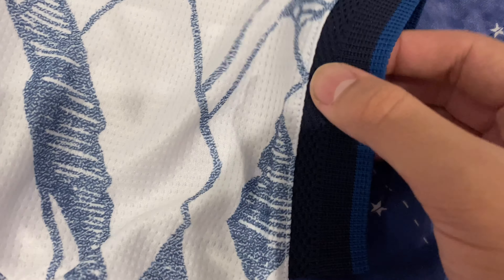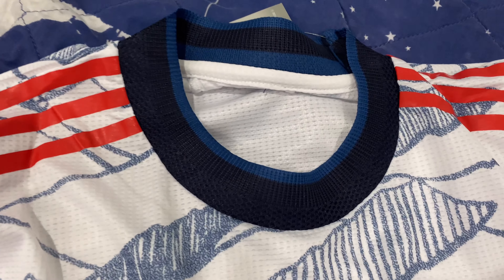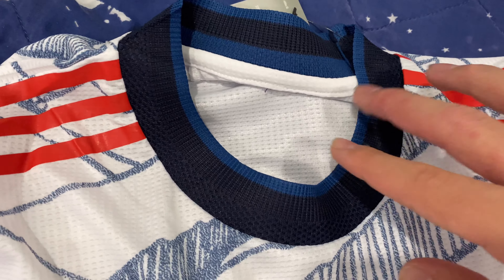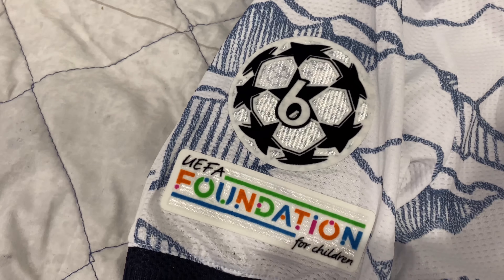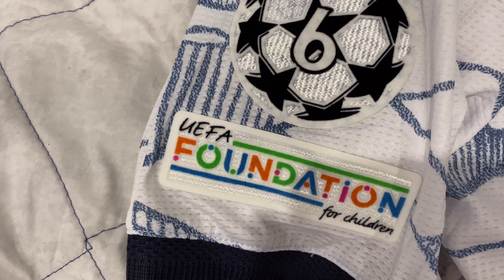The sleeves are sort of navy and black towards the end, and the collar is the same. There's also the UCL patch marking Bayern Munich's 6th Champions League title, along with the UEFA Foundation for Children logo.